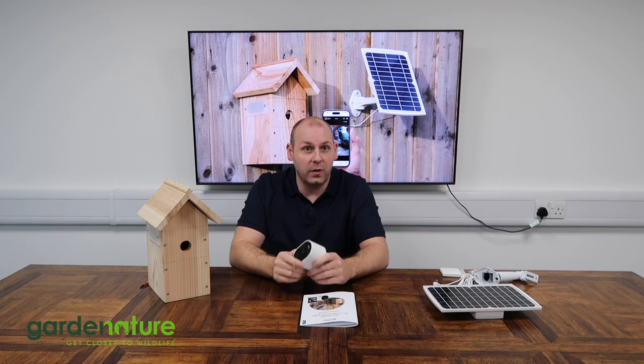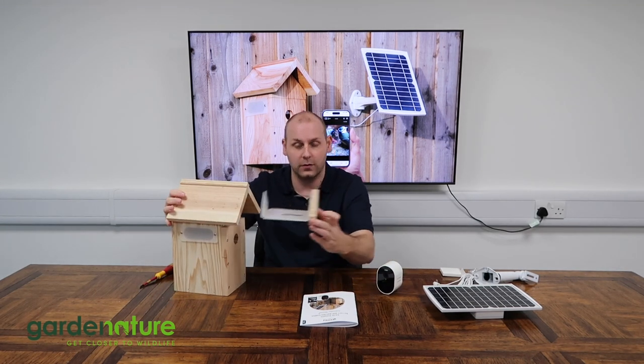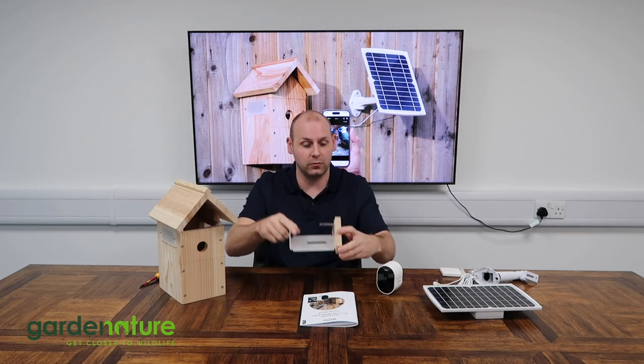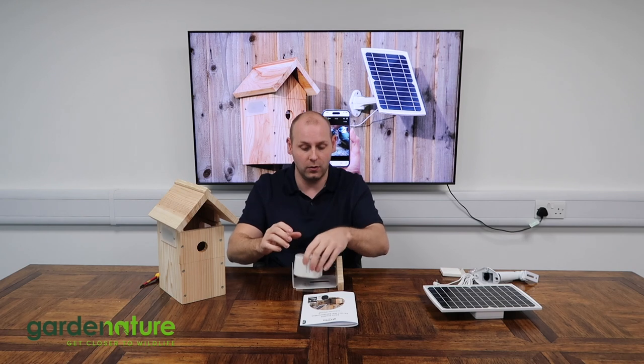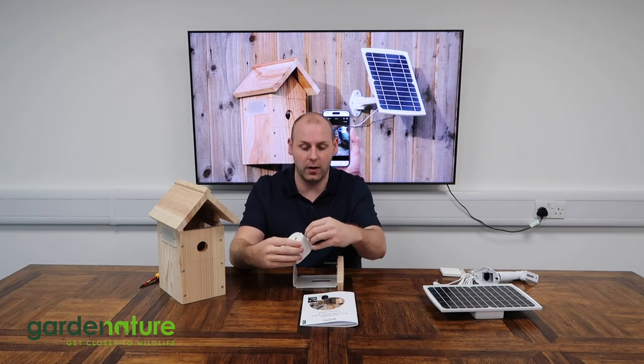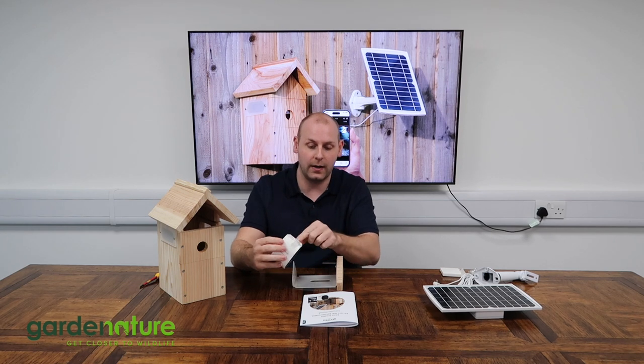To install the Wi-Fi camera, we need to begin by sliding out the camera tray in the top of the bird box, just like so. That has a bracket for us to attach the camera to, but before we can do that we need to remove the little rubber bung from the bottom, which allows us access to the little charging port.